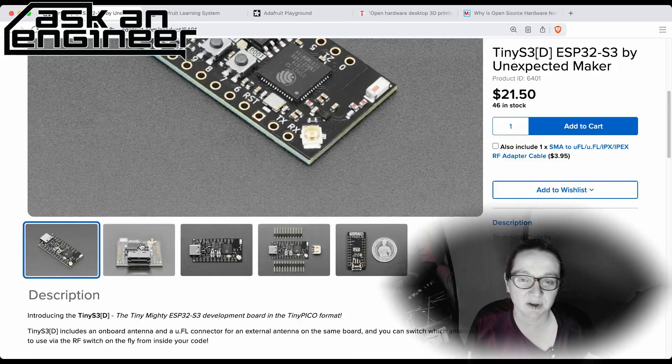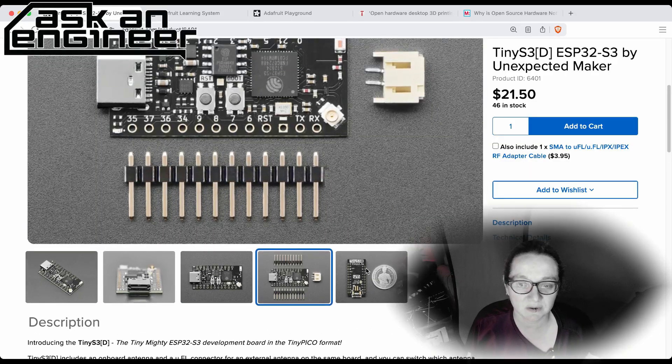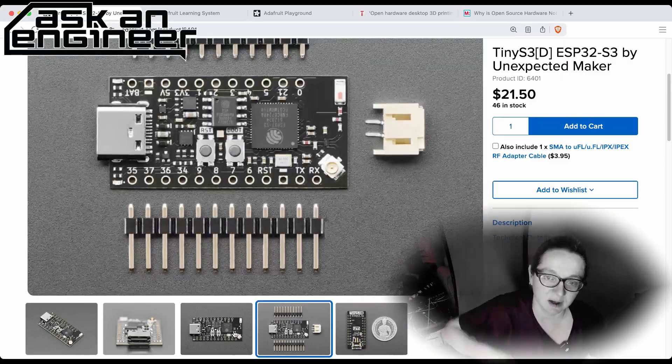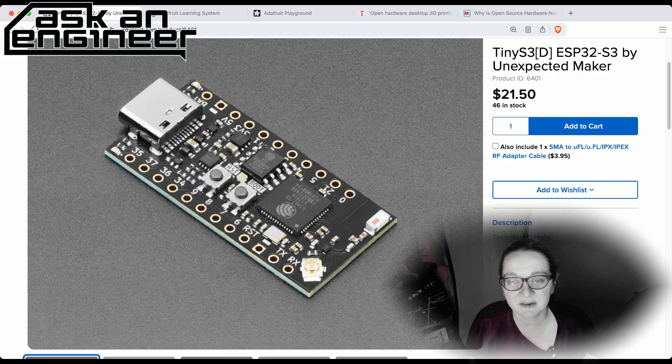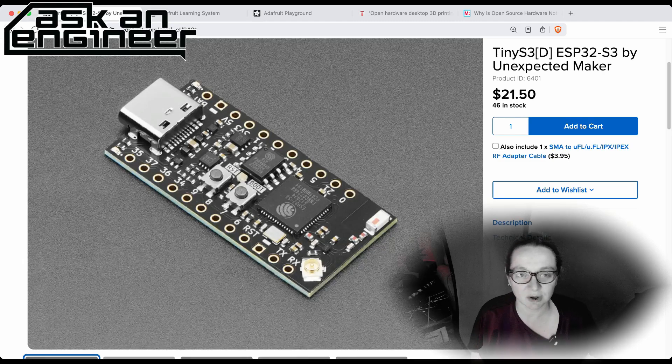The Mini, which is a little itsy-bitsy, has fewer pins but is definitely minimized. On the back there's a battery port you can solder on if you want — like the little thing you used to do on the Trinkies — and you can connect a JST cable. People really love the S3 chip. It comes with flash and PSRAM in a small package, plus the switchable antenna.